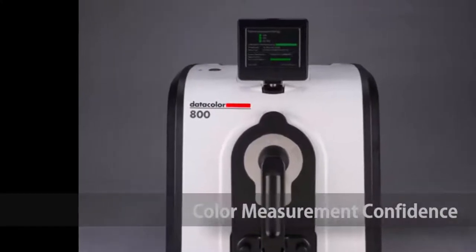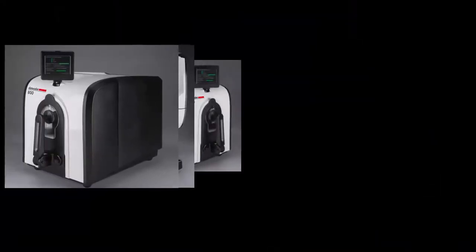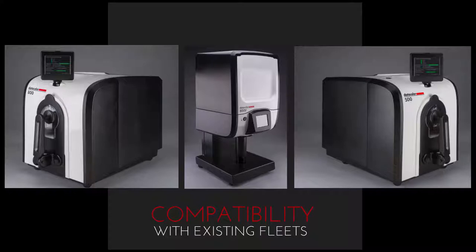While delivering on Datacolor's hallmark performance and precision, the new instruments deliver unparalleled measurement performance and compatibility with existing fleets, quantifiable improvement in throughput, complete confidence in measurements, and the ultimate flexibility in fleet connectivity.